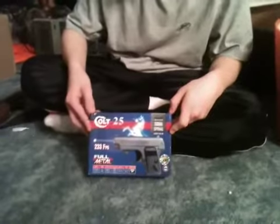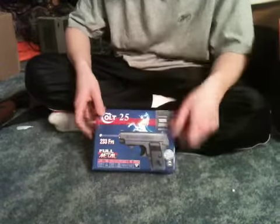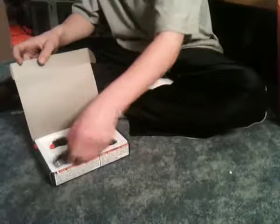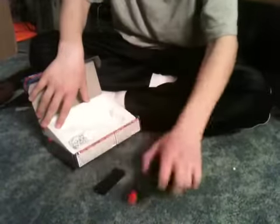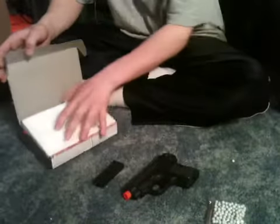Hi, I'm Sean here with Corrupted Airsoft, and I just went out and bought the Colt 25. Inside it comes with the magazine, the pistol, and 20 BBs.